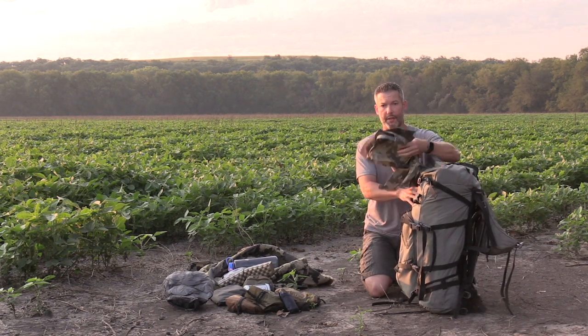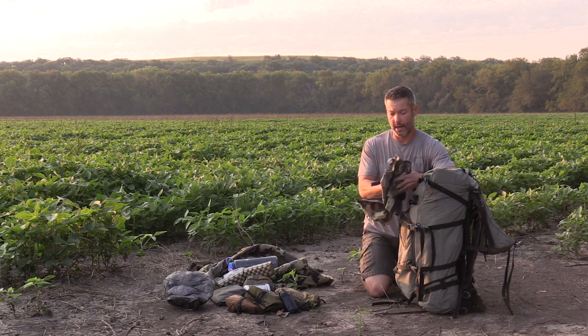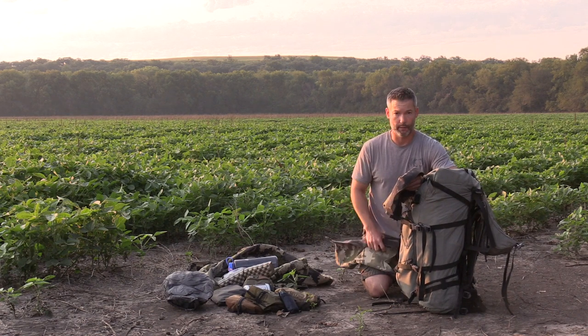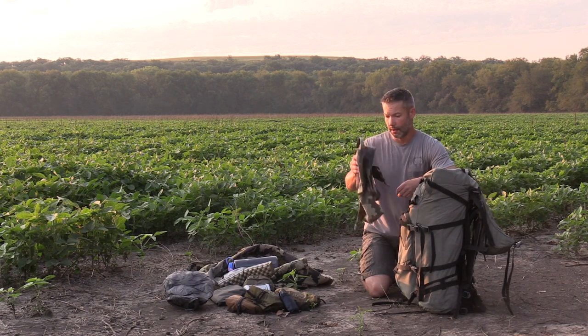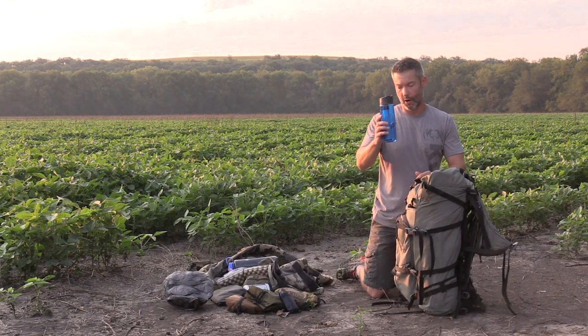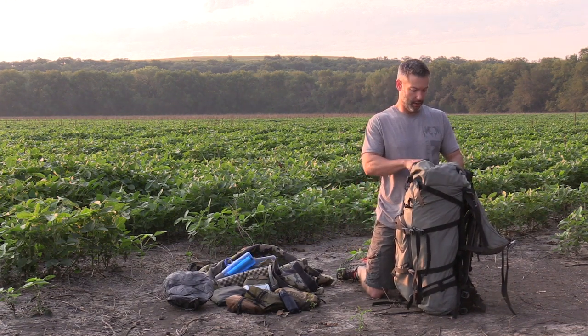I can tell you I didn't have Crocs, but I will take Crocs in the future — if nothing else just to have around camp when you're done hunting for the day. It's nice to get your boots off but still be able to walk around. We were on a lot of glacial moraine, so gators were on me. I took a LifeStraw bottle but didn't end up using it in the field.